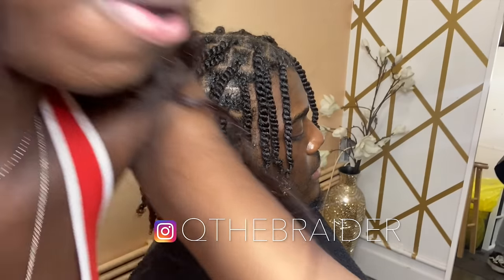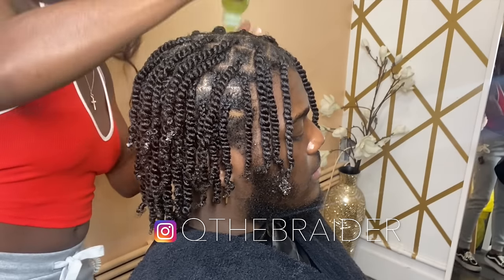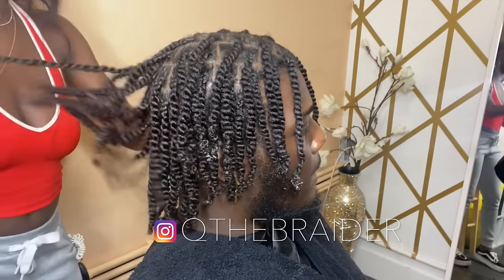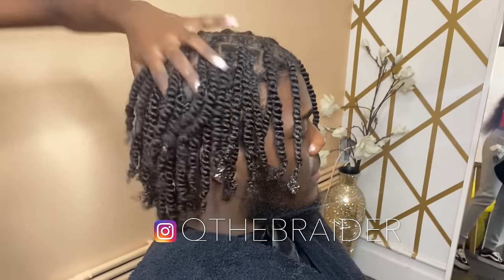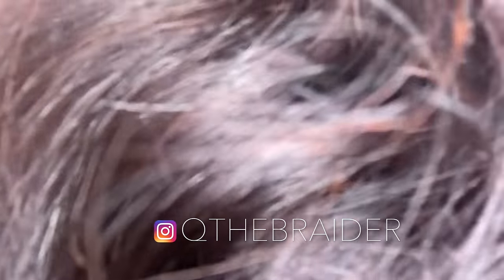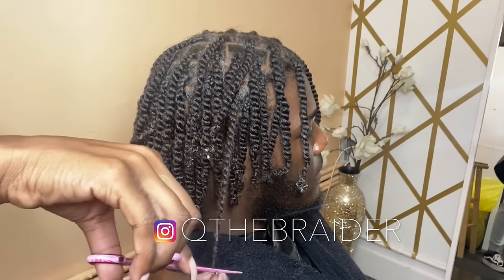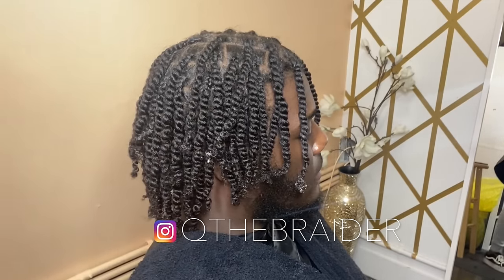Once you apply it to the scalp, lightly massage it in because you want everything to look moisturized and juicy. He had a lot of tangled ends, so — this is optional — I'm going to go through and clip off all of his extra ends that he doesn't need.